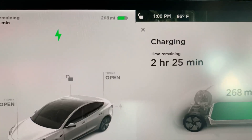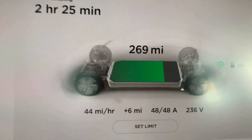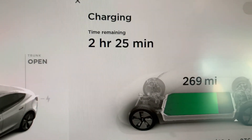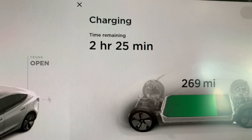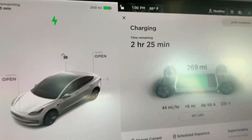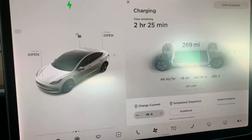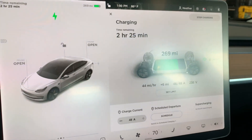On the monitor screen you can see the car has 268 miles on the battery — it actually just turned to 269. We have two hours and 25 minutes until the vehicle is fully charged, which is really nice.